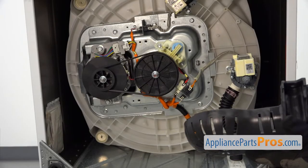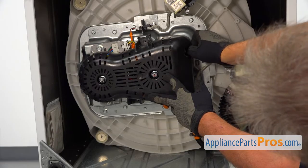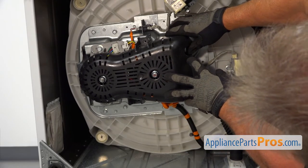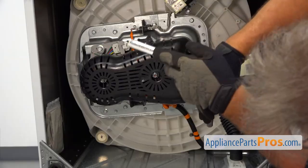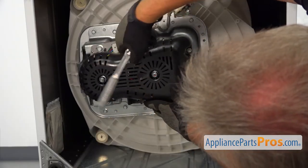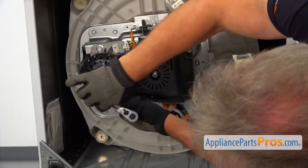And now I'm going to install the cover back on using the 3/8 bolts with the 3/8 socket wrench. I'm not going to tighten the first one yet — I'm going to put another one in. Then I can tighten that one and this one too. And we're going to install the third one at the bottom.